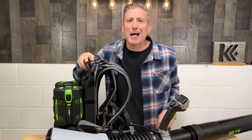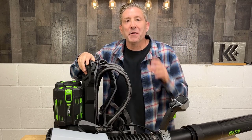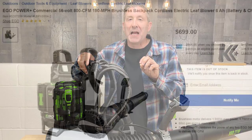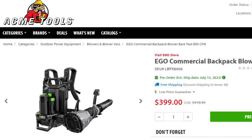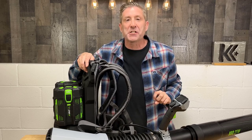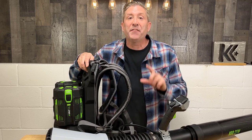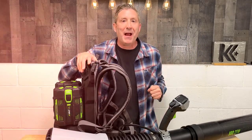Of course, we have to talk about cost. This backpack blower is starting to hit stores now — I saw it on the Lowe's website and a few others. The pricing works like this: you can buy it bare without any batteries for about $400. There's also a next-level option that includes two 6 amp hour batteries, which is a new battery size, and that's going to sell for around $699 — a really good deal if you don't have any larger batteries. And I think they're going to go to 10 and 12 amp hour bundle options as well.